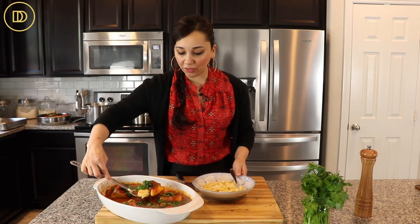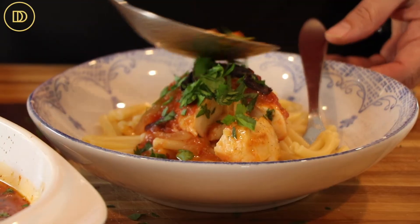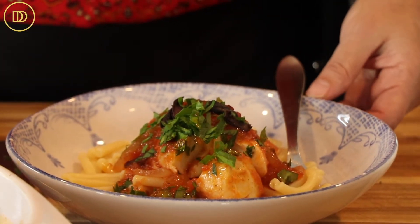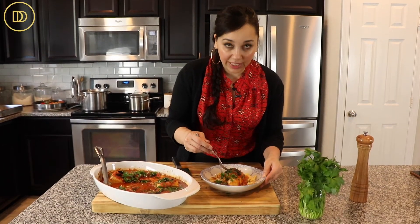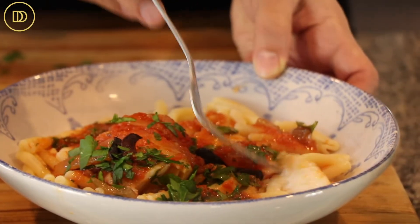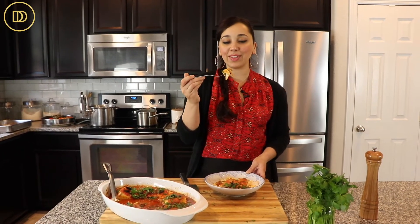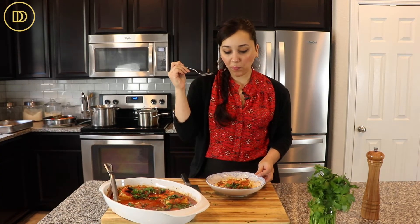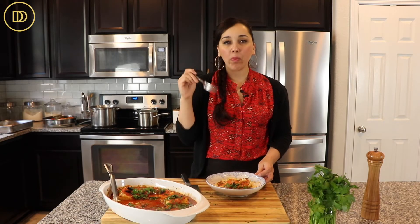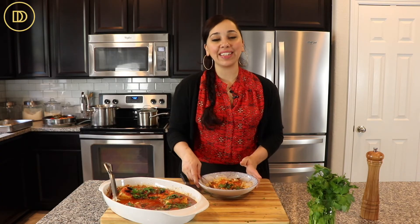I'm going to go in and get a little piece of fish with some sauce. Now the longer this sauce sits, the thicker it's going to get. I love the onions and the olives — it's so nice. Let me just show you how flaky the fish is. You see that? It's perfectly cooked when it flakes like that. I have an onion, some of the sauce, and a kalamata olive. Mmm. The fish is nice and fresh, all the flavors go together so well. A perfect dish to serve any day of the week, but even nice enough to serve to company.